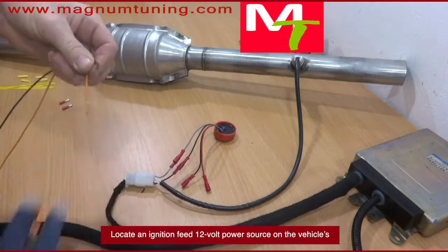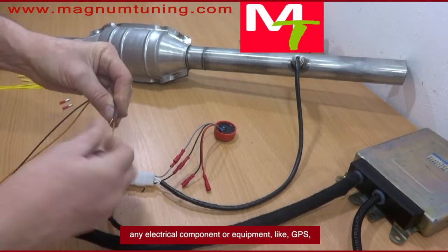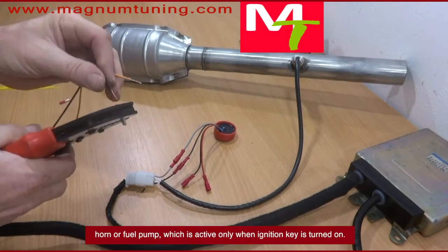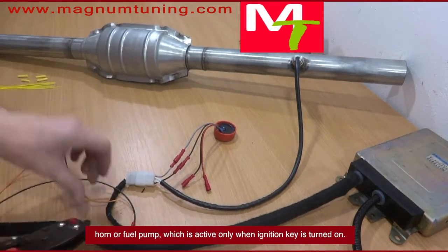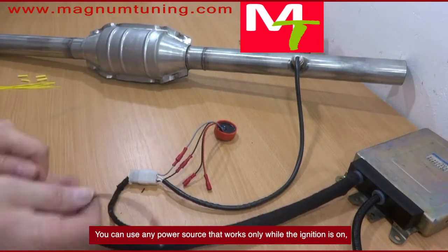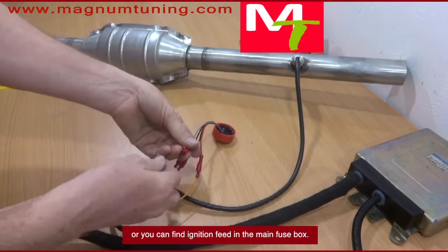Locate an ignition feed 12-volt power source on the vehicle's electrical components or equipment, like GPS, horn, or fuel pump, which is active only when ignition is turned on. You can use any power source that works only when the ignition is on, or you can find the ignition feed in the main fuse box.